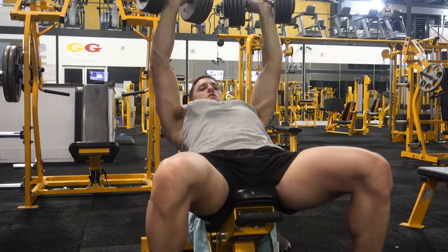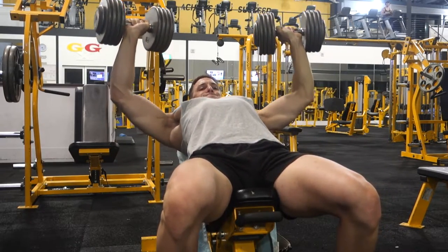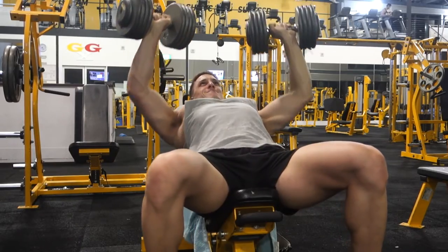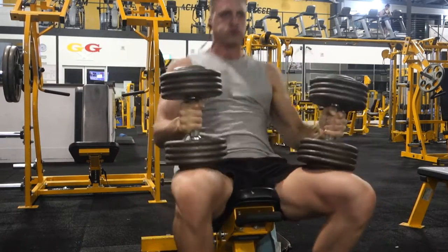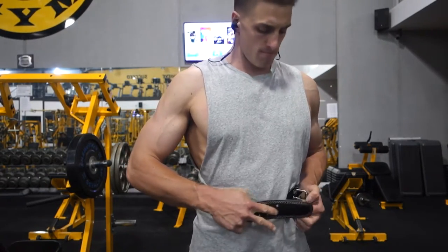As you might have seen before I go down, I always roll my shoulders up, back, and then down. Doing that retracts your scapula and puts you in a good position to press.